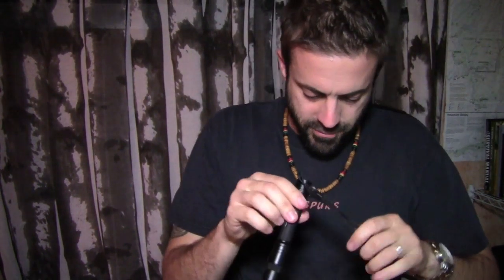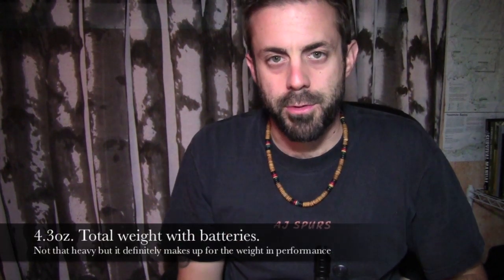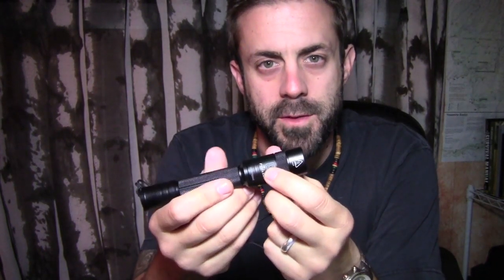I have my scale here — total weight with batteries is 4.3 ounces. Not very heavy, but it does have a little bit of weight to it. Is it the lightest light out there? No. Is it the brightest? One of them in this price range. This thing retails for about $40 and throws out about 187 lumens. The beam will shoot out to about 156 meters, so it actually shoots really far. This is a really powerful little handheld light.